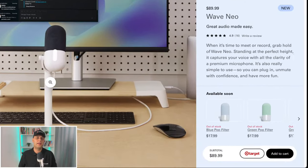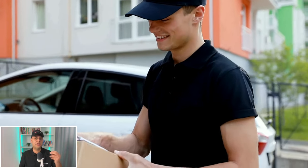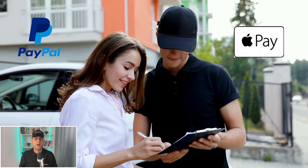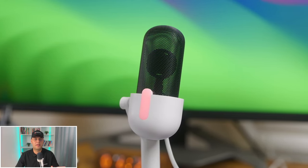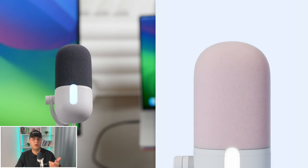If you take a little trip to Elgato's website, you'll find this mic priced anywhere between $79 or $99 depending on where you're from. It comes with free shipping and a 60-day return and refund policy, and you can pay however you want — either PayPal or Apple Pay. You also get a two-year standard warranty. The mic comes in a standard combo of white body and black pop filter, but if you're willing to spend a little extra you can customize the pop filter with five different pastel color options.